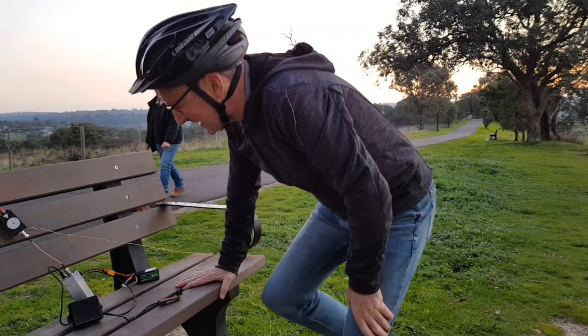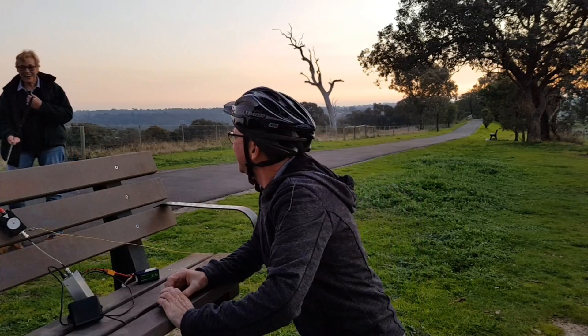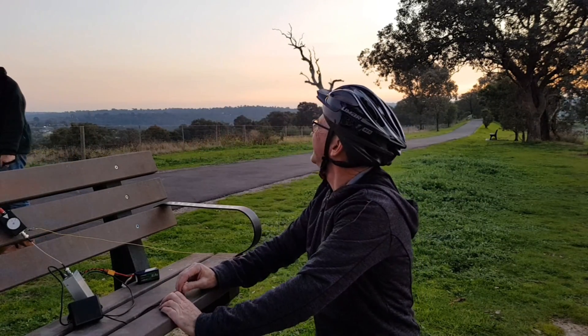Hi. I'm trying to make contact with anyone using Morse code. I thought I recognised the Morse code.